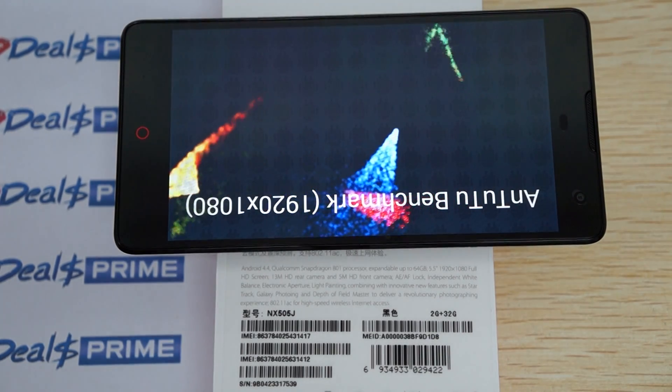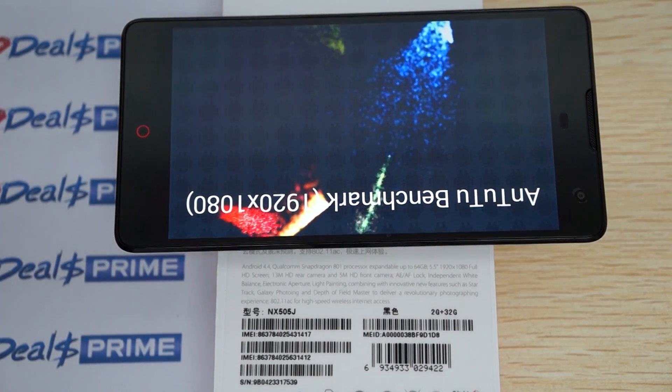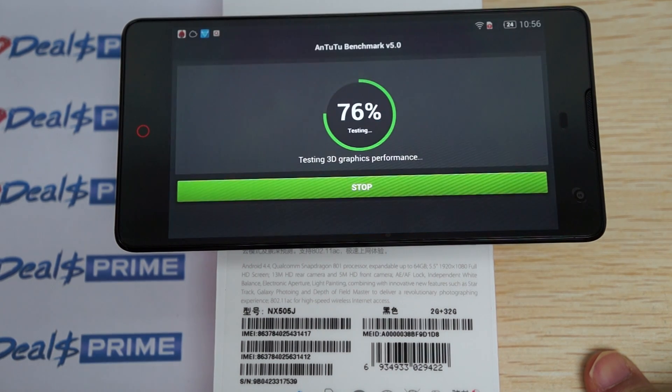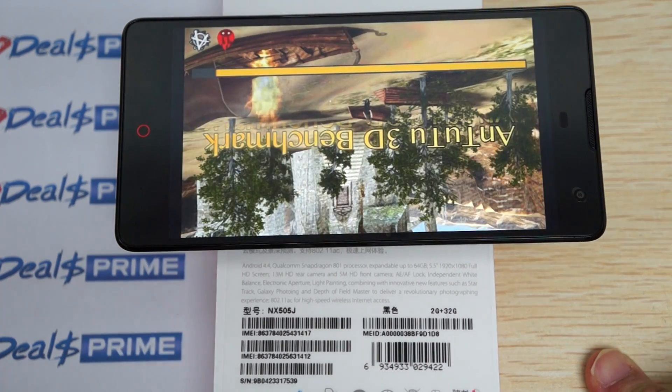Hello YouTubers and welcome back to the dealsprime.com review channel. Right now we're running a live Antutu benchmark test for the ZTE Nubia Z7 Max version. This is actually Part 3 of the review.